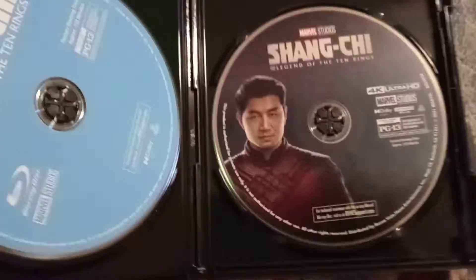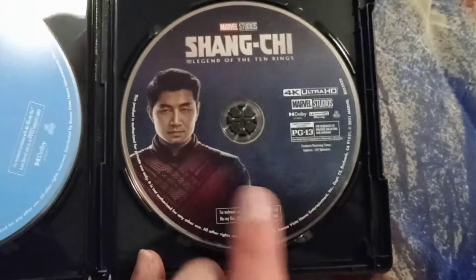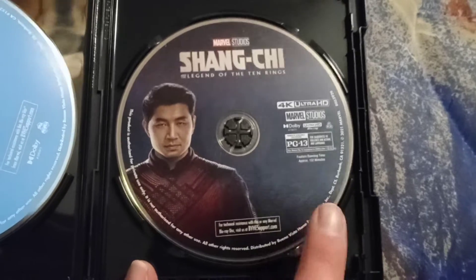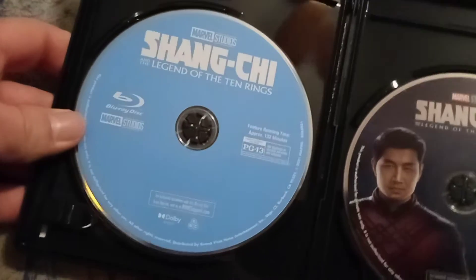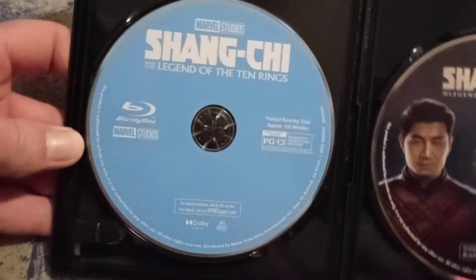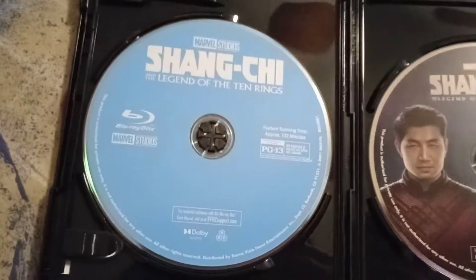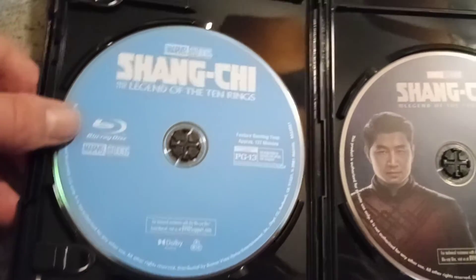Here's the usual code. Let's look at the discs — we have the 4K disc right here with great artwork on it. I love how Marvel's doing this. And then we have the Blu-ray with the blue disc. Only the steelbook has artwork on the Blu-ray disc — if you buy the steelbook, the Blu-ray disc has artwork.